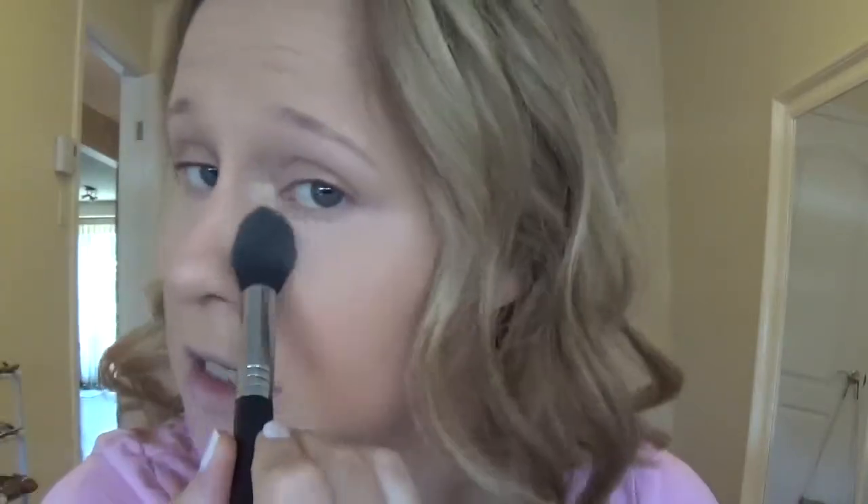Now that we've properly concealed under the eyes, I'm going to go in with my Laura Mercier Secret Brightening Powder using the Sigma F35 Tapered Highlighting Brush just to set the under eye. Swirl it, tap off the excess, and just dab under the eye. Always make sure to dab — don't swipe — because then you'll move all that concealer you just took time to place properly.